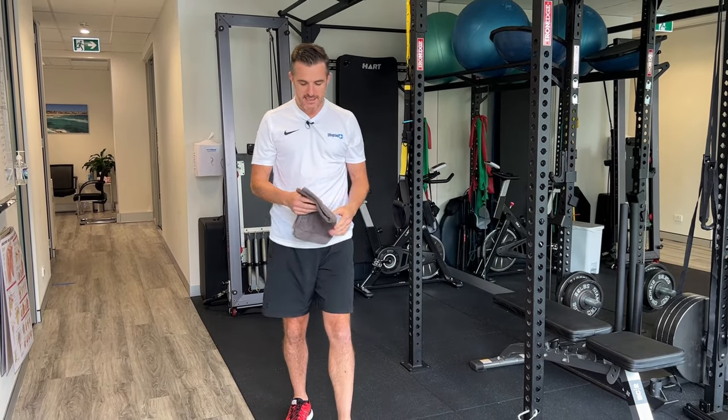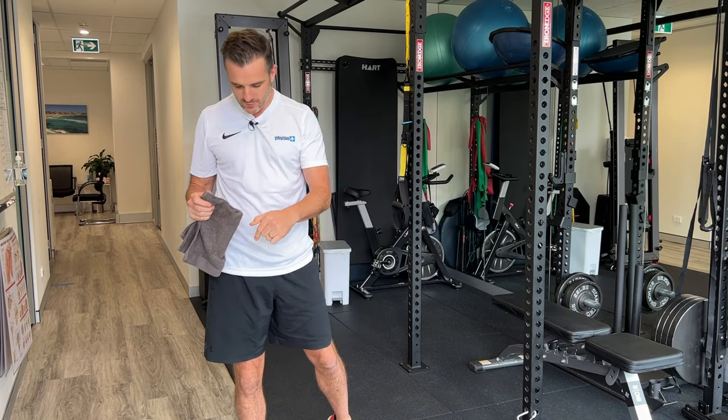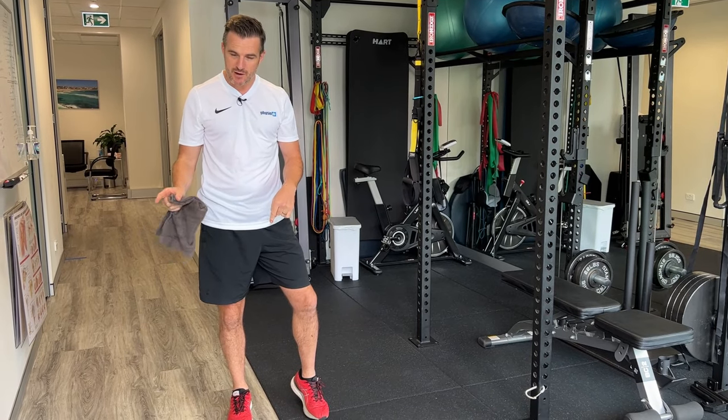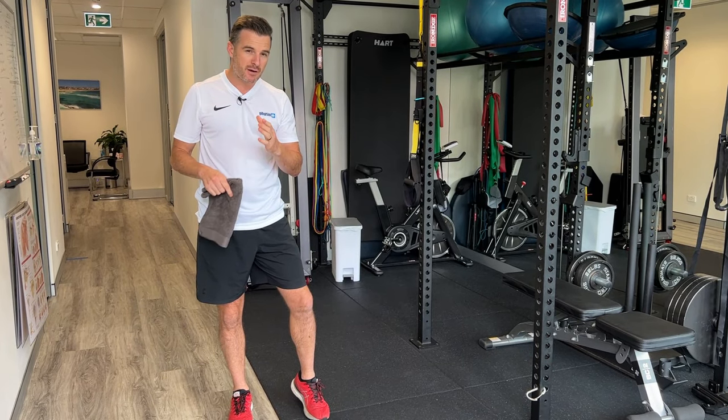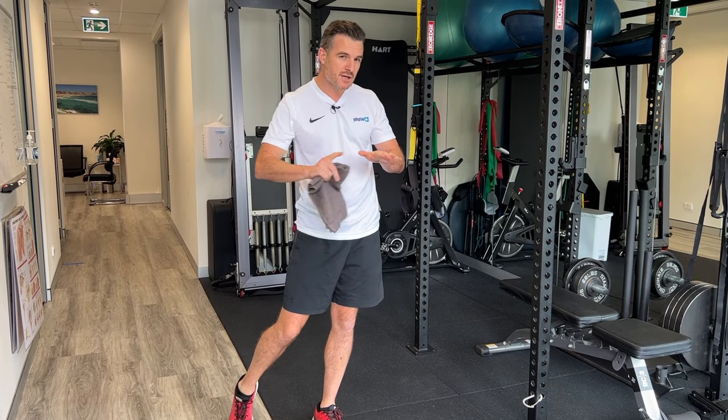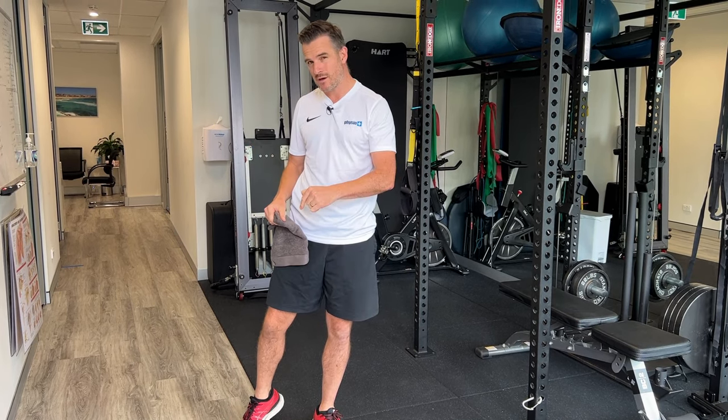What you'll need is a little towel like this if you have floorboards. If you've got floorboards, one leg is going to slide on it so you need a towel. If you don't have floorboards and you've just got carpet, you'll need to do this in bare feet or socks so you can slide your feet. I'm going to show you what it's like on floorboards.